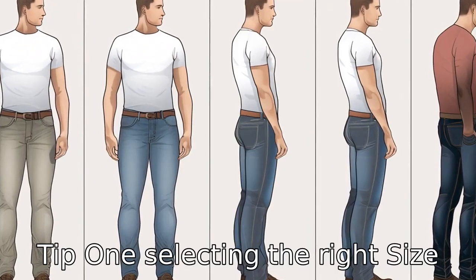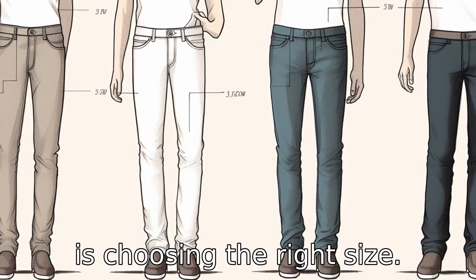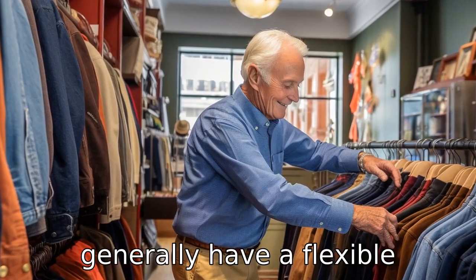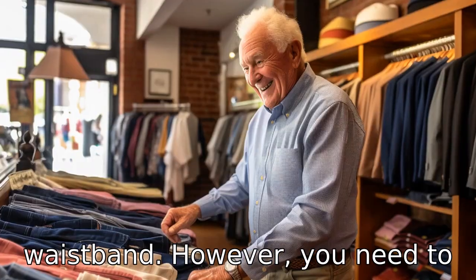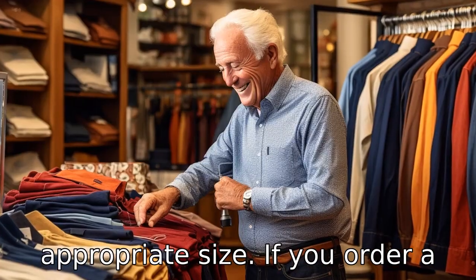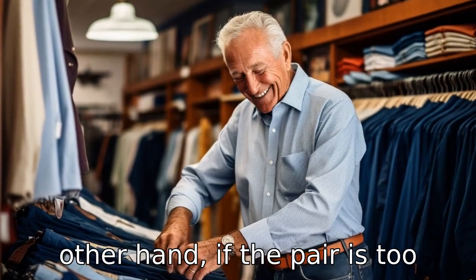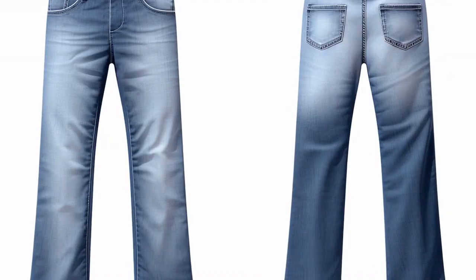Tip 1: selecting the right size. The first and most crucial tip is choosing the right size. Elastic waist jeans for men generally have a flexible waistband. However, you need to make sure you select the appropriate size. If you order a size too big, the waistband will not grip effectively. On the other hand, if the pair is too small, it will be uncomfortably tight.